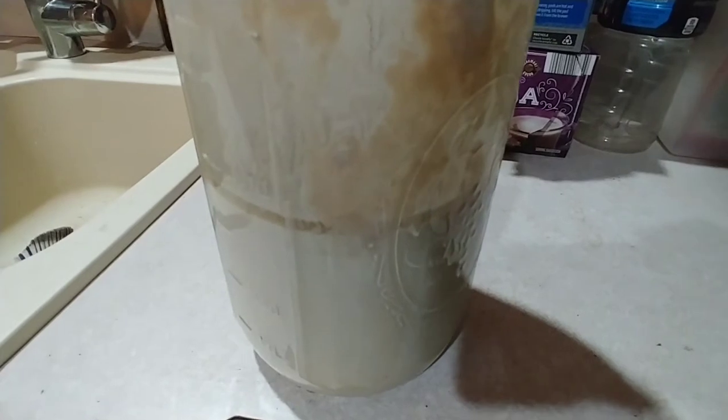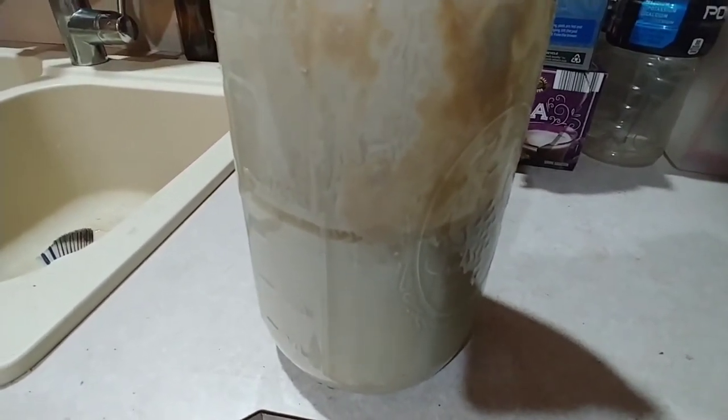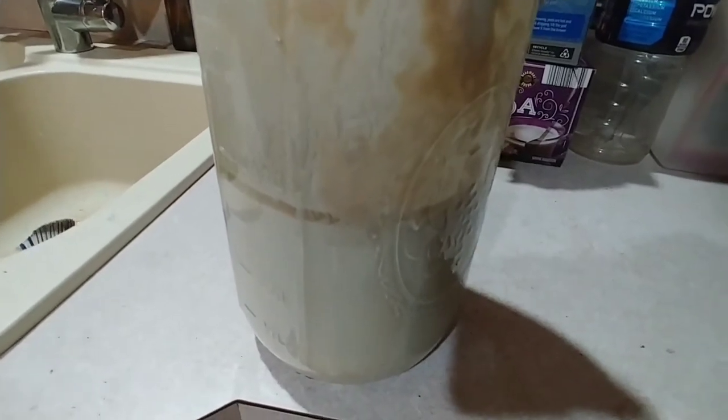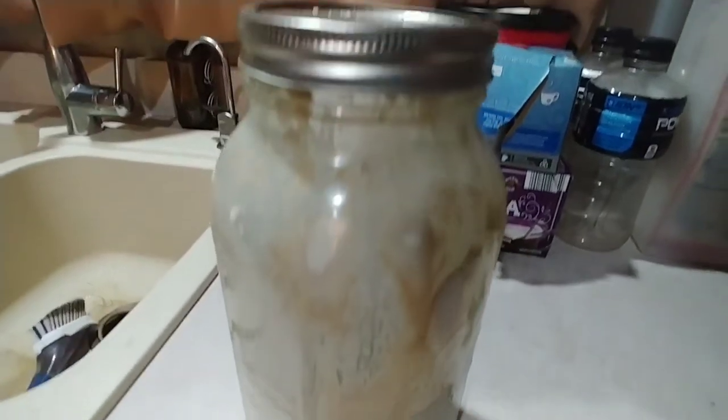I have gone three or four months at a time without feeding my other one and it always snaps back. Usually not on the first feeding, but by the second feeding it'll start to show bubbles again. So we'll see how this goes.